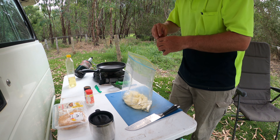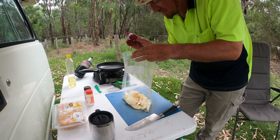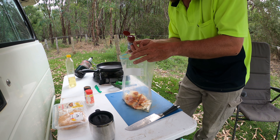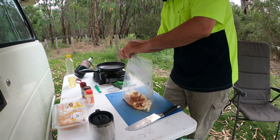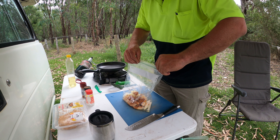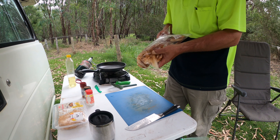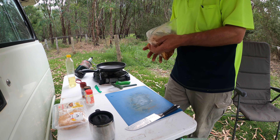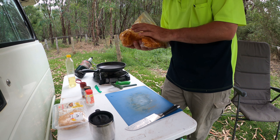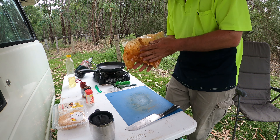It reminds me of the old shaker fries from Macca's back in the early 90s, which I think they brought back a couple of times. A little tip with chili food: the redder it gets, normally the hotter it gets.